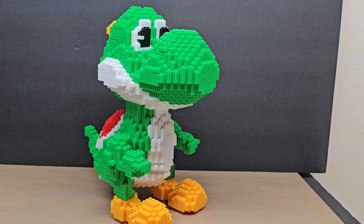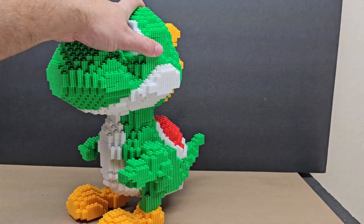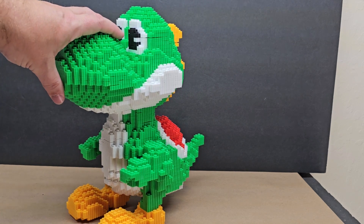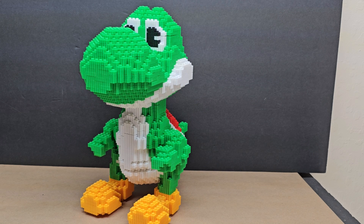I got it on Amazon, so you might find it cheaper elsewhere. It's definitely a cool piece if your child likes Yoshi and you want to build it with them. Anyone under fourteen will really need help. I separated all the colors first and sorted by type — ones, twos, and threes — which made it a lot easier.